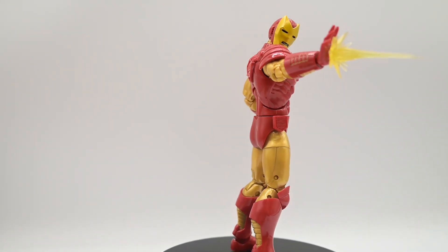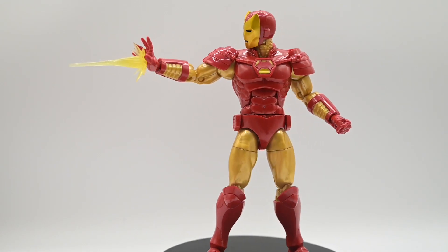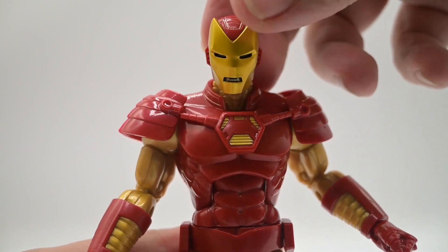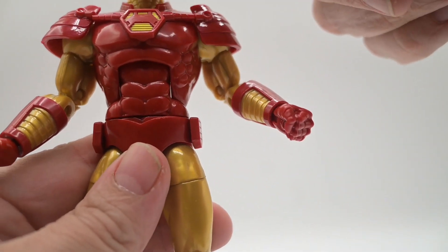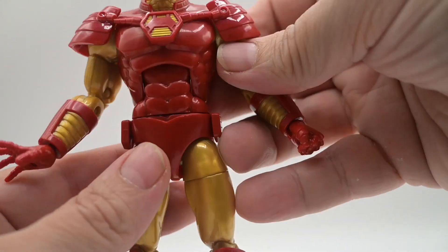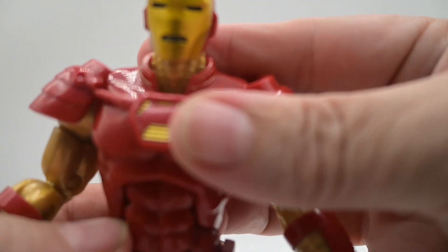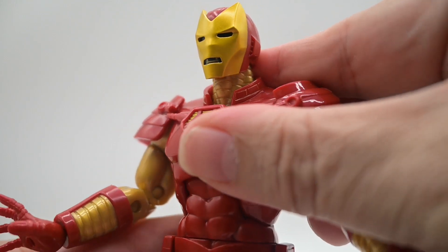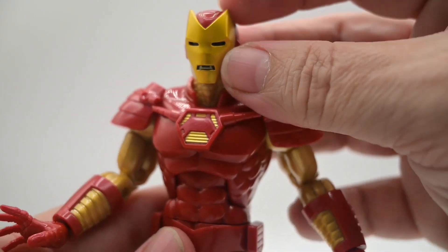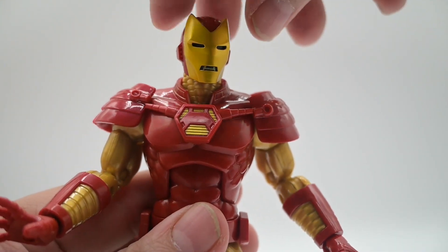We've got Iron Man out of the box here for the Heroes Return figure. He's looking pretty good, so let's take a closer look. We've got gold for the majority of this figure — some gold paint and a more matte red. Looking at his face, he's got a little bit of silver in the mouth area, and then the eyes are blacked out. He's got horns on the head, some gold paint along the molding, and gold texturing in his neck.